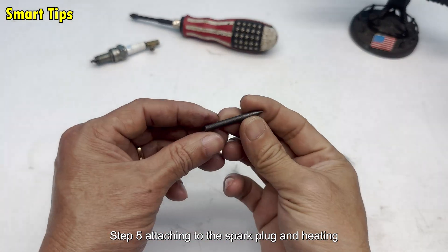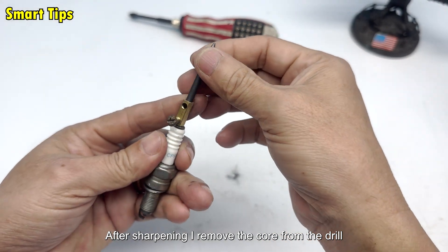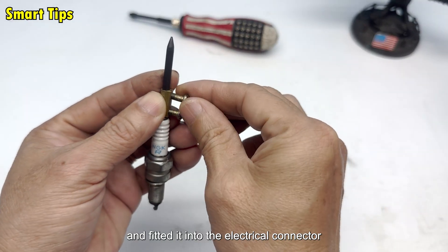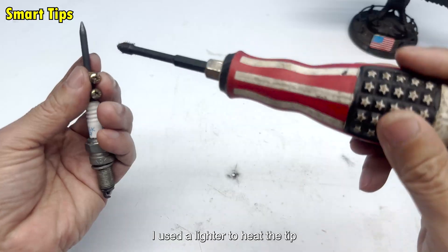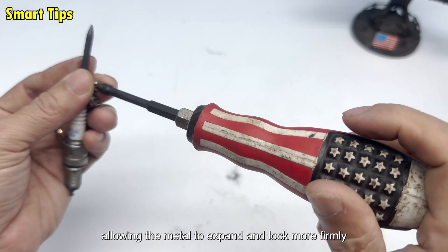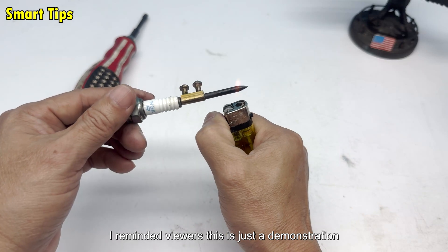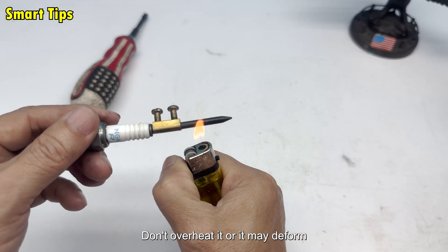Step 5: Attaching to the spark plug and heating. After sharpening, I removed the core from the drill and fitted it into the electrical connector attached to the spark plug. I used a lighter to heat the tip, allowing the metal to expand and lock more firmly. I reminded viewers: this is just a demonstration — don't overheat it or it may deform.